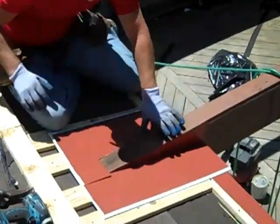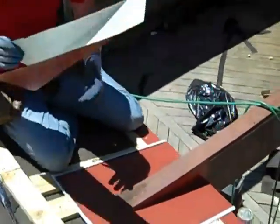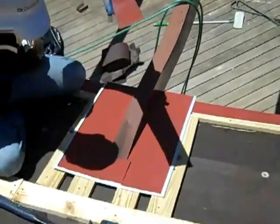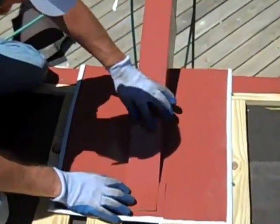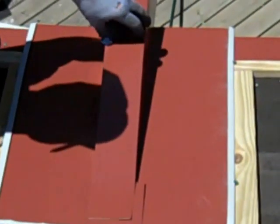There he is putting in the counter flashing to the beam. Both of them are going to be on each side. And then the cat flashing will go on, and then the metal panels will go over that. Everything will be attached to the roof.